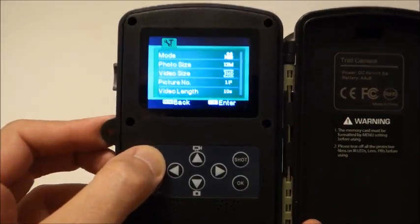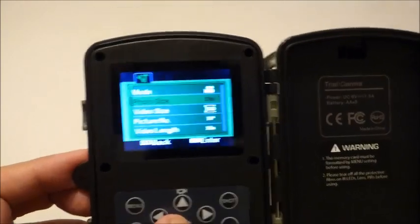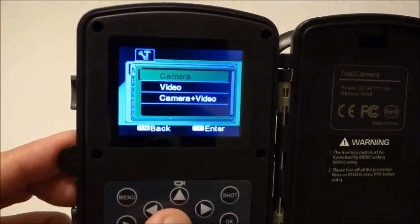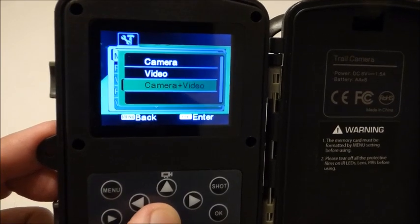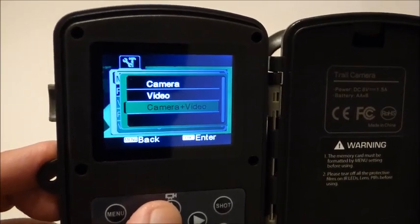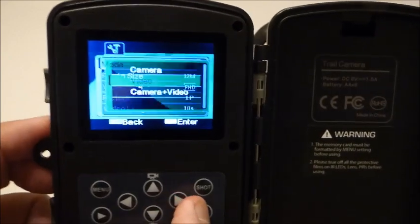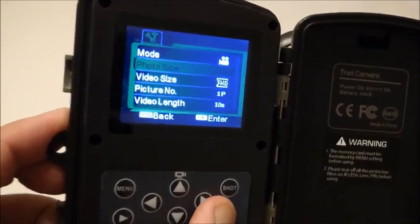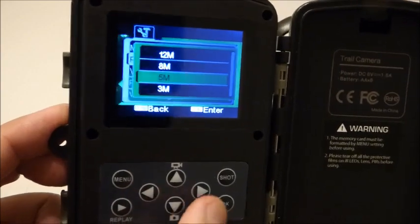Just click the menu button and you get all your different settings — it's really easy. The first one is mode: I've got it on video, but if you click okay you get different options. You can put it on camera mode for still shots, or camera and video mode, which triggers a picture first and then starts video. I tend to run just on video mode because I get so many blurry pictures at nighttime. The next option is photo size — you go down and click okay, then choose 12 megapixel, 8 megapixel, 5 megapixel, or 3 megapixel.